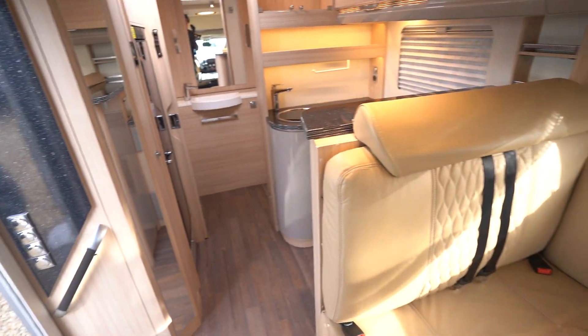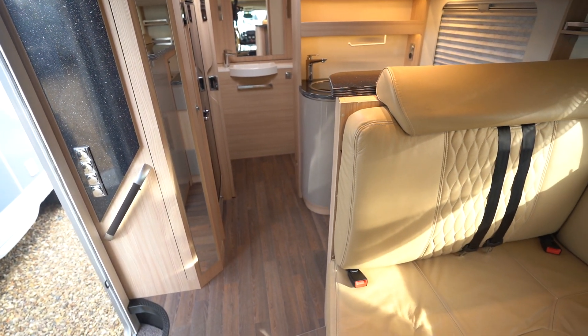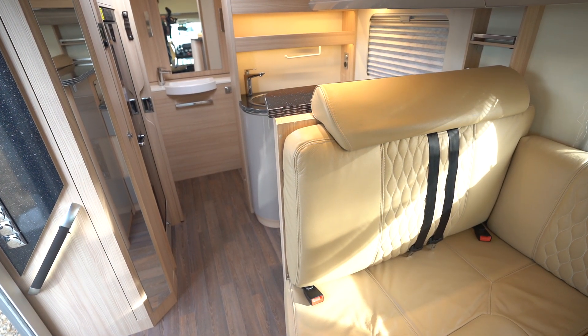It's a lovely full German motorhome — top quality, fully winterised with a double floor. If you're interested in viewing this motorhome you can contact us on 0115 930 3140.